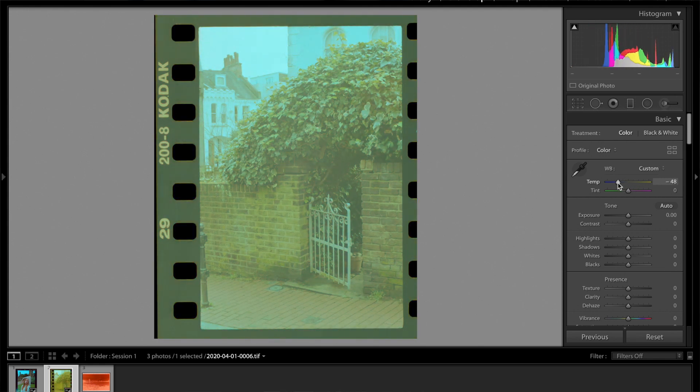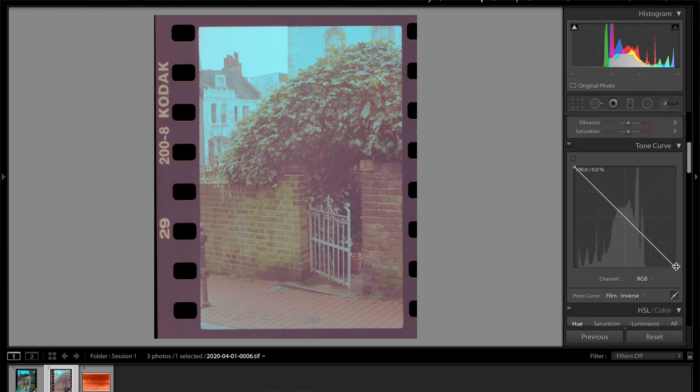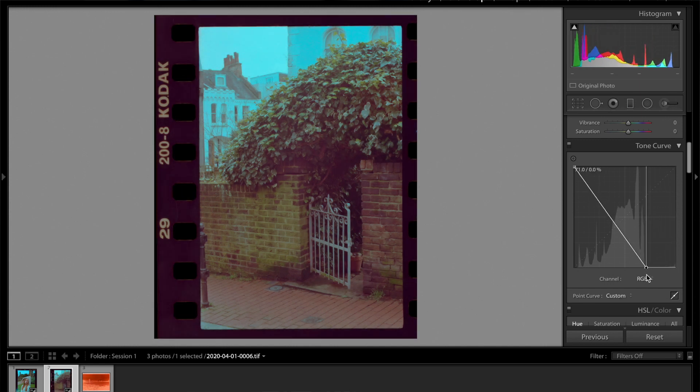Let's go ahead and add in a bit of this yellow — this warmth — and then we're going to add in a bit more magenta. Keep playing around with it till you get it somewhere that looks acceptable. I think that's probably good enough for now, so we have that base treatment done. Let's go back to the tone curve — now we have to make our dynamic range adjustments. There's a big gap, so we're going to pull this in.